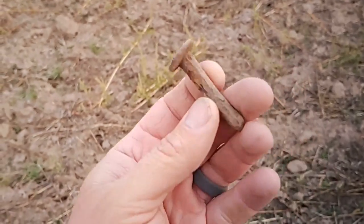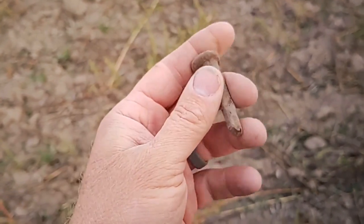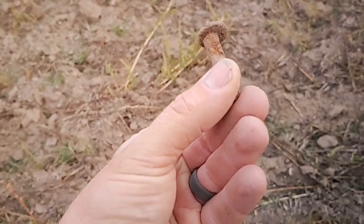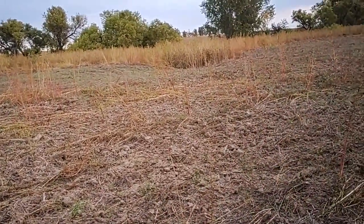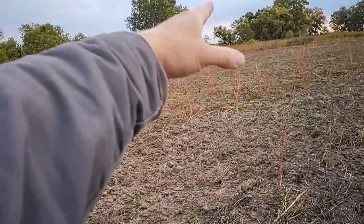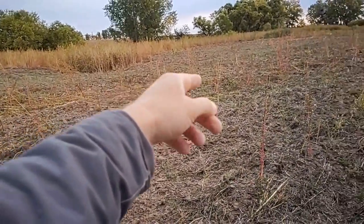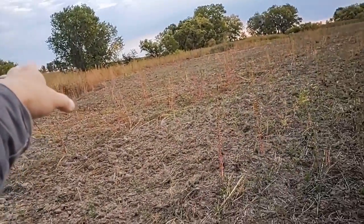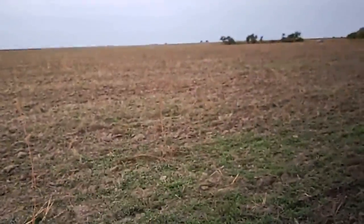A bit ago I found this cool hand-forged piece — could have been a spike, could have been a bolt. I like it because of how offset the head is. I don't know if I showed you this in my videos from last year — this little cutting in the creek bank coming right through those trees. There's another one over there. They must have had a couple — the Santa Fe Trail came through the creek right there and headed out that direction.